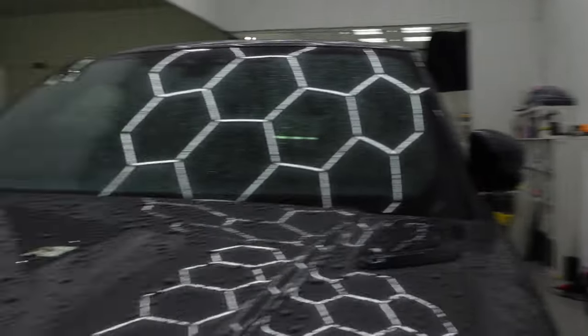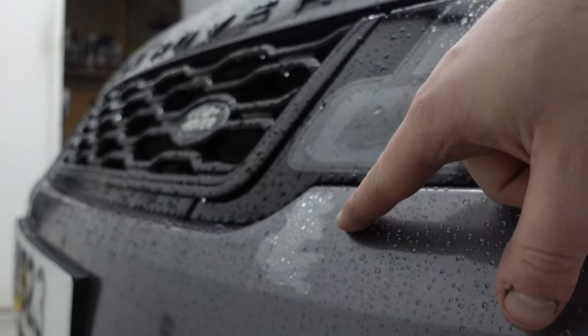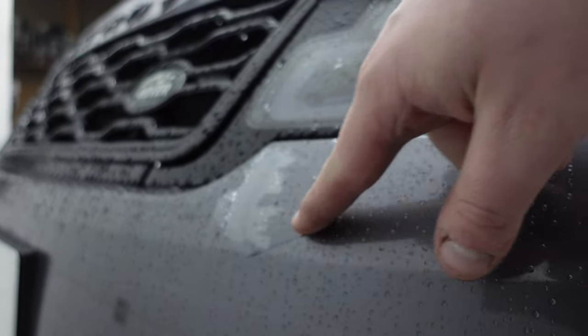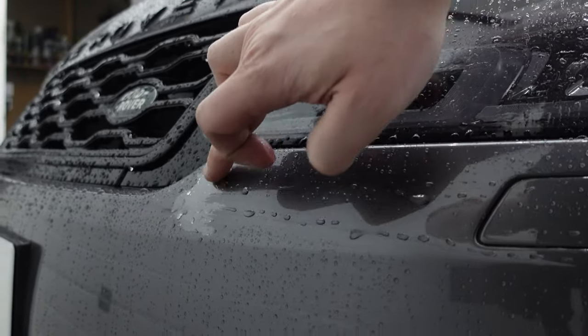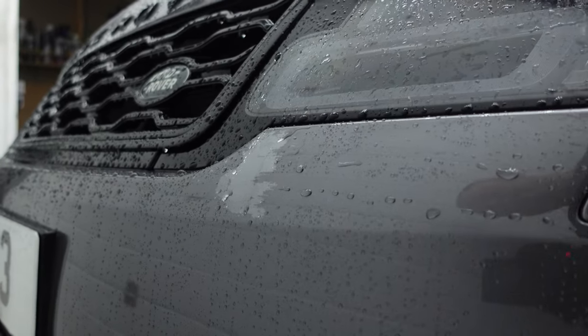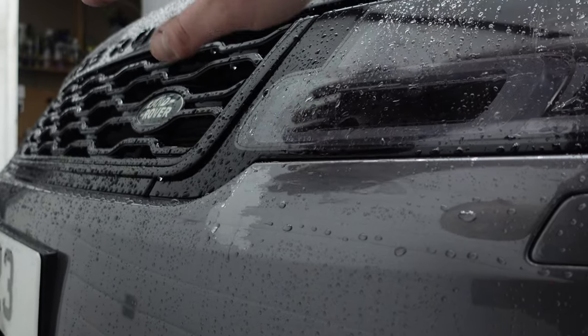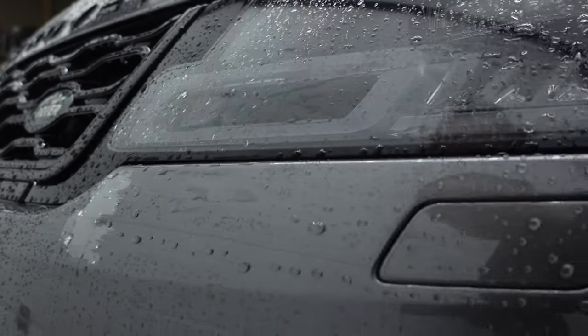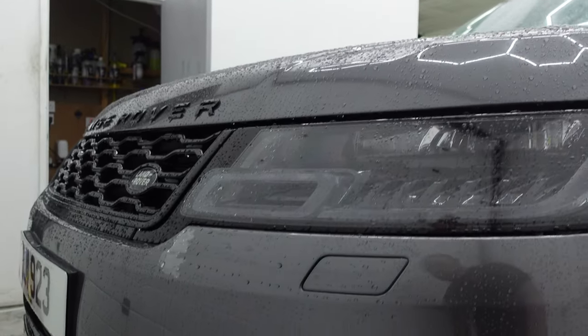Unfortunately the PPF revealed a light spot — the car had a smart repair previously and because of the tension on the PPF it has actually lifted the clear coat. So this is going to go over to our friends at Autotech Motor Engineers. They're going to repaint the bumper for our customer and then we'll be refitting the PPF.